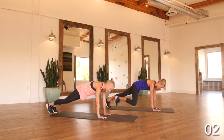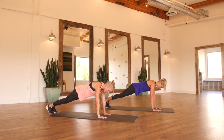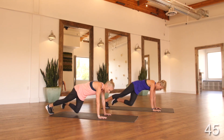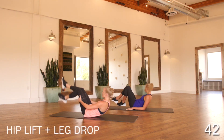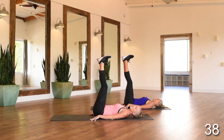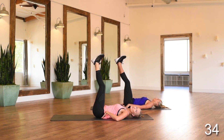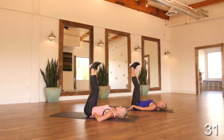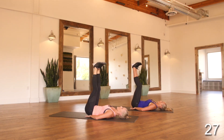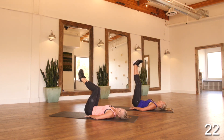Always keep your core engaged, a nice flat back. Really feel like you're squeezing your obliques as you come in. Slow and controlled working that pushup — you want to look about six inches in front of your hands, it keeps a nice long neck. Flipping onto our backs for hip lift to a leg drop. Feet go straight up to the ceiling, then we drop our legs. If you feel your lower back coming off the ground, press it in, or put your hands right under your lower back for extra support.